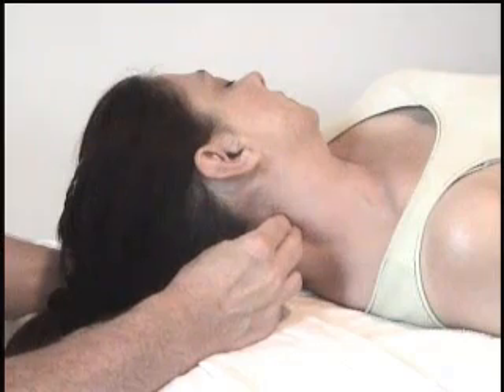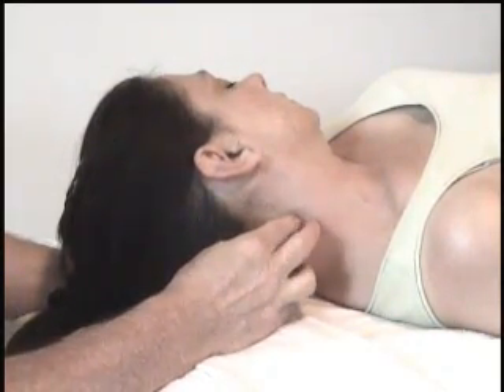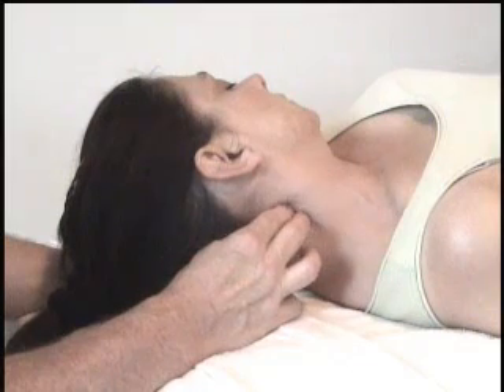You want to stay behind sternocleidomastoid, which goes from here to here. The transverse process of the cervical vertebra kind of sticks out on the side right in through here, so you're just anterior to the trap.